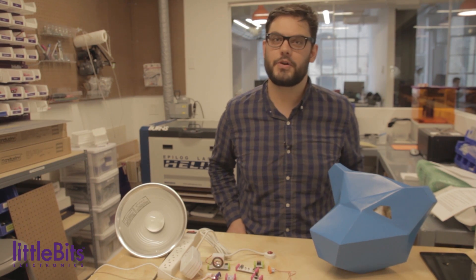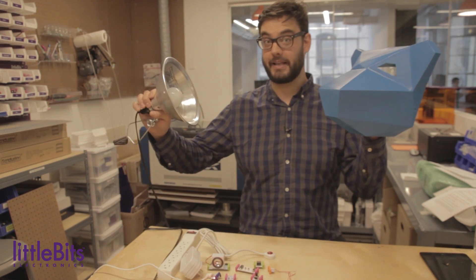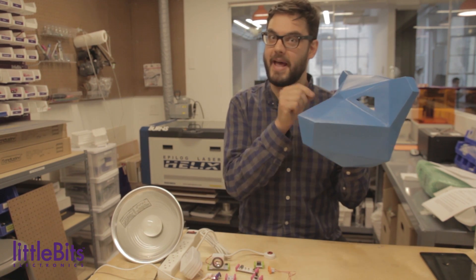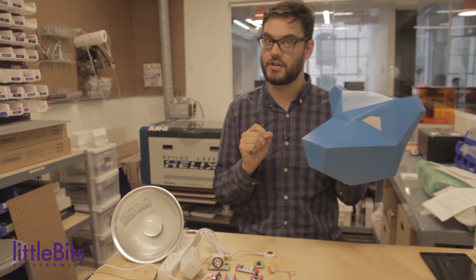Hi, this is Dave from LittleBits and we're going to take a look at Undercover Art, an intruder alert project. This project uses a LittleBit circuit mounted inside of a mask and a spotlight. So whenever an intruder passes between the spotlight and the mask, it blocks out the light. A light sensor inside the mask picks it up and uses the cloud bit to send you a text message letting you know there's an intruder.